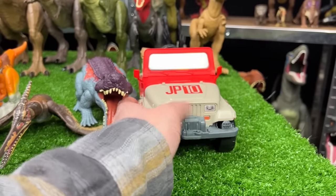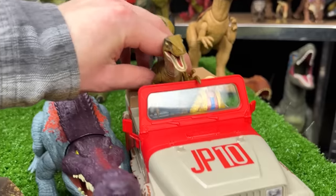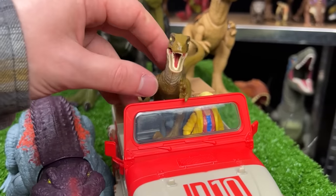So now let's go ahead and place these next in line. We'll put the Velociraptor in the car right next to Dr. Ellie Sattler. Better look out!